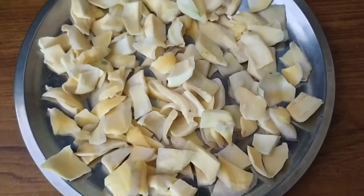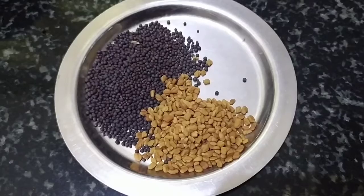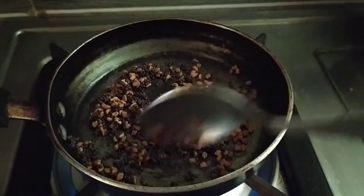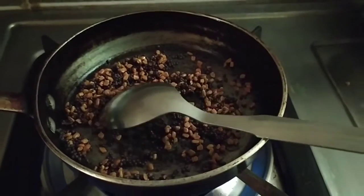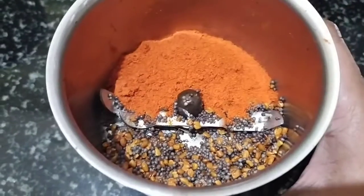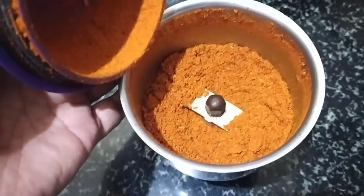Next day, we will dry it in the sunlight. So we will add 1 spoon of black seeds, add 1 half spoon. We will make it in the morning. Now we will grind.